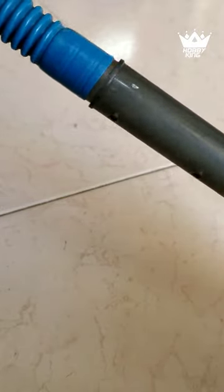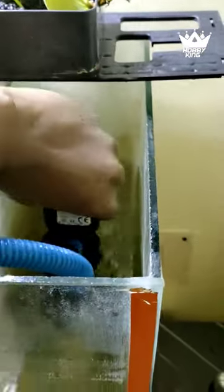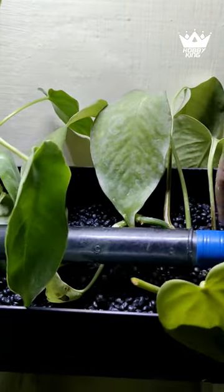You can connect the top filter to the hose. You can join the hose with a 15-watt power head filter. You can use the pipe with the top filter, and use the water flow on the top filter.